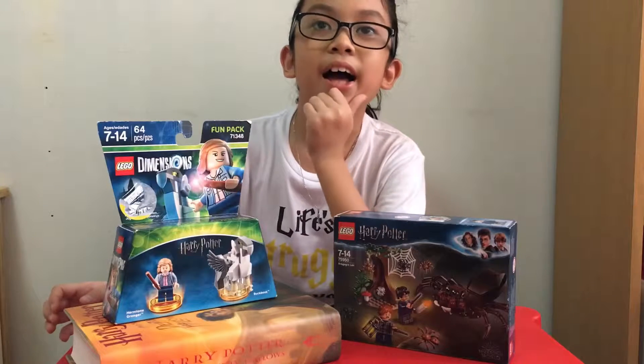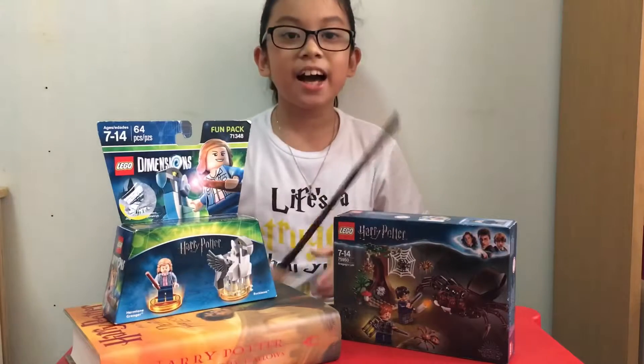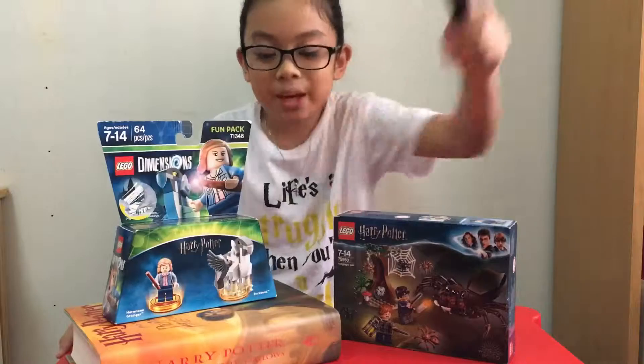Hmm... I'm thinking to build these sets with some magic. Fortunately, I have my magic wand with me. Lego... Letaro!